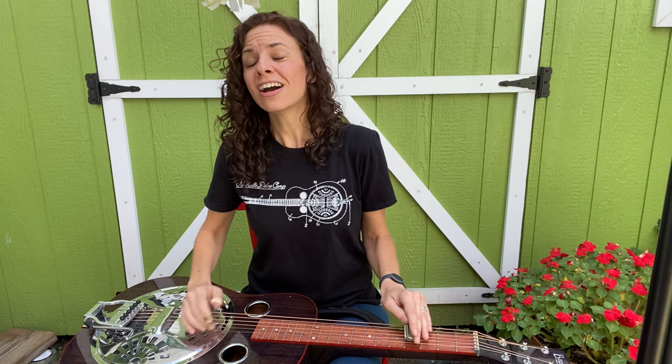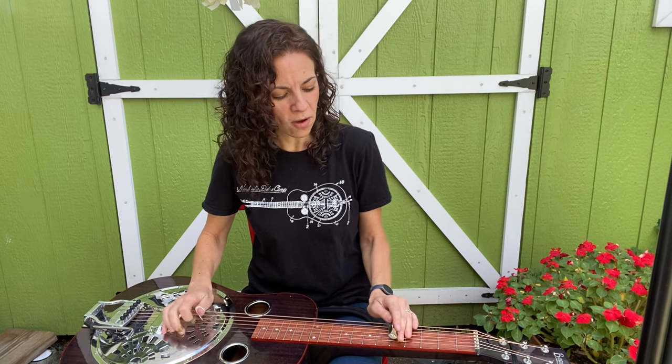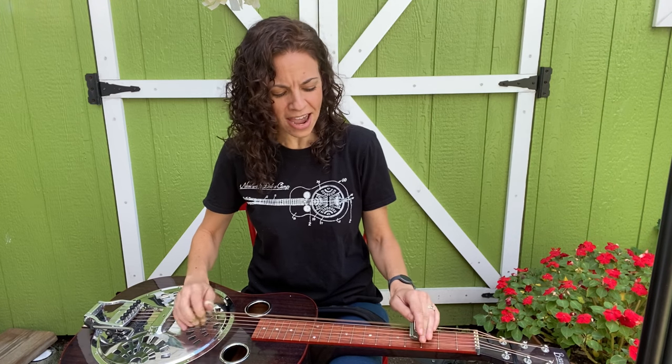So I'll play a little bit of Darling Corey. Dig a hole, dig a hole in the meadow. Dig a hole in the cold damp ground. Dig a hole, dig a hole in the meadow. We're going to lay Darling Corey down.